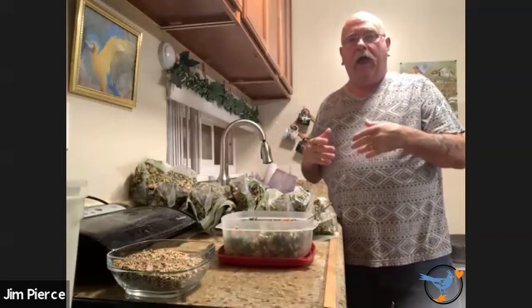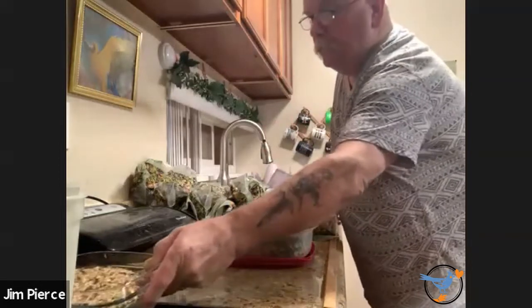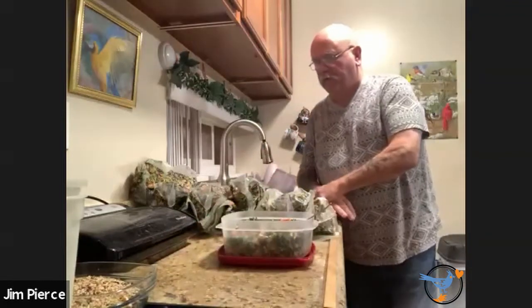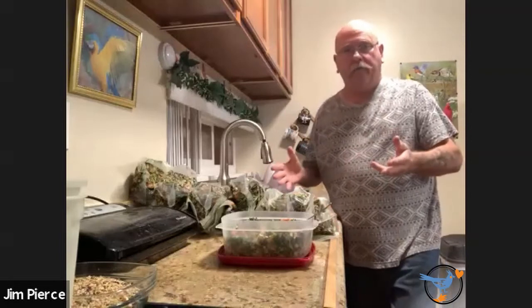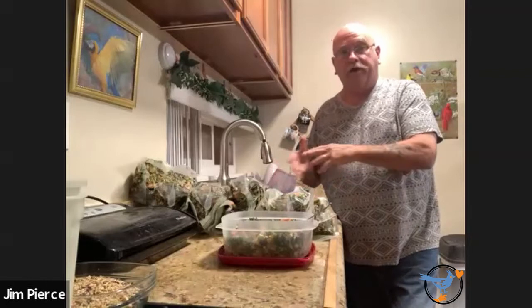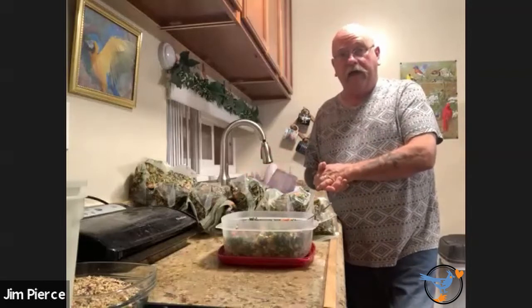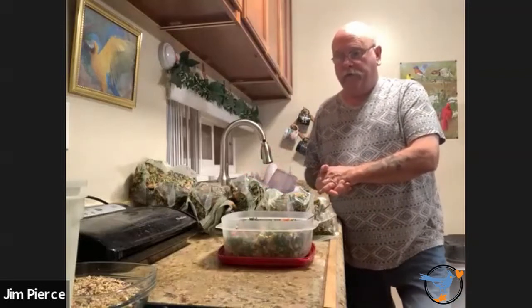The soak and simmer has most of what I like to put in as far as grains and beans go. All you have to do is soak it overnight, cook it for about 40 minutes the next day, drain it, and it's ready to go — pretty simple. My chop recipe is very forgiving. Different areas are going to have different products. It's very important to have dark leafy greens involved in there.